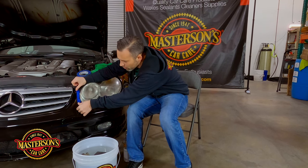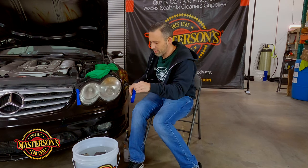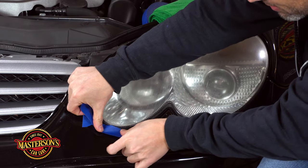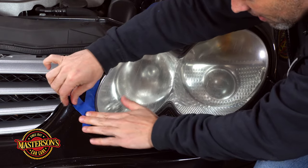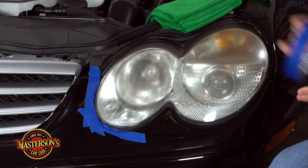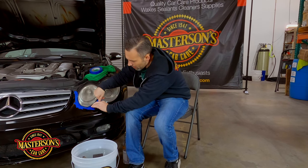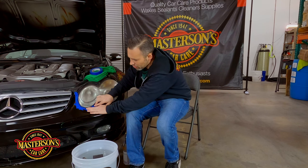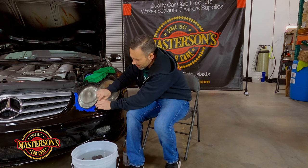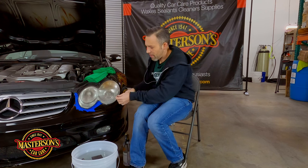Technically you don't have to tape if there's no paint around it, but sometimes tape just doesn't stick — especially if there's wax or sealant on there. We might have to come back and re-tape again if we need to. I'm not going crazy on the tape to make it perfect; it's really just to make sure I don't sand the paint on the bumper.